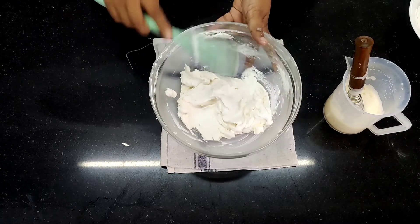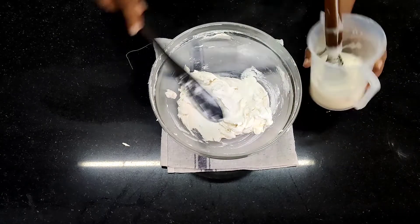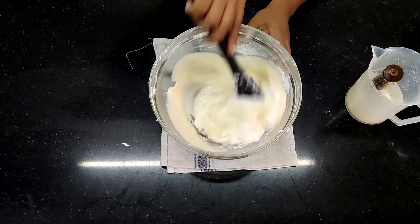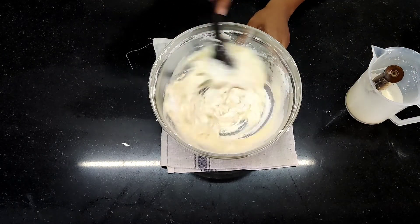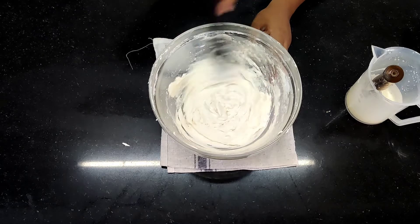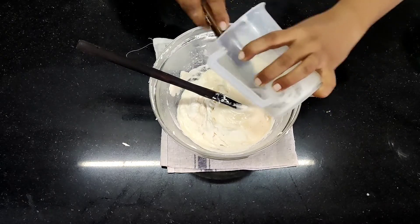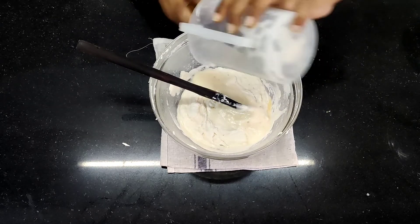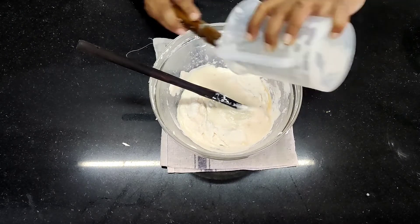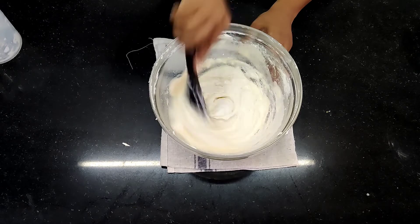Scrape everything from the sides and put it back in. Now add the second part of eggs. The eggs also have to be divided — two or three parts, there's no hard and fast rule, just make sure they are divided properly. When you come to the last portion of egg, that is where the chances of curdling increase most, so be very careful and do not mix vigorously — go slow.